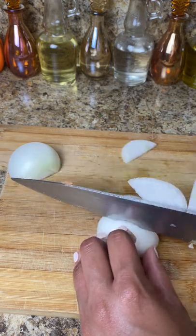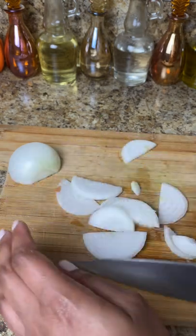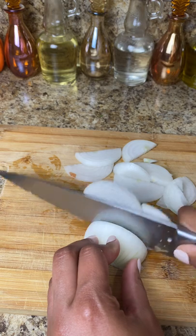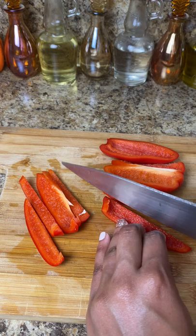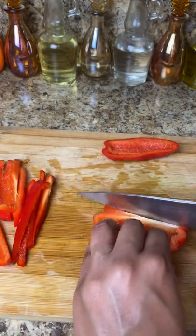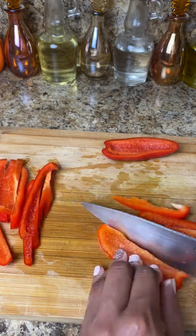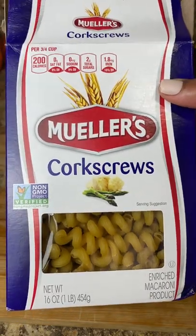I'm using one yellow onion and doing the same thing — chopping it up, not dicing it too small. I like to have bigger sizes in my fried cabbage. I also use one red bell pepper and one orange bell pepper. The color honestly doesn't matter; just use whatever you have available in your fridge or at the store.